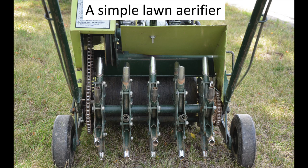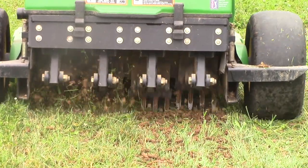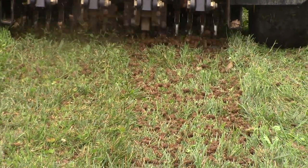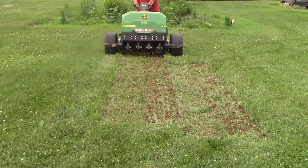An aerifier is another option for thinning out the lawn prior to seeding. If an aerifier is used, be sure to run over the lawn multiple times as very little surface disruption occurs from one pass. Break up the cores with a rake or a lawn mower to provide loose soil on the surface. Also be careful not to plant small seeds like Kentucky bluegrass into deep holes, as the small seeds do not have enough stored energy to get shoots to the surface.